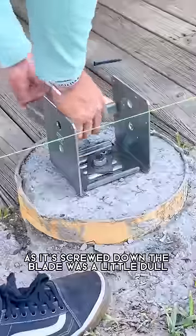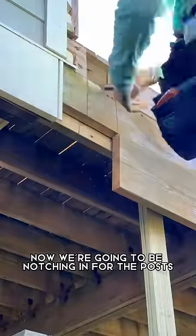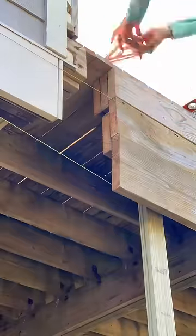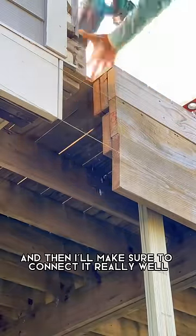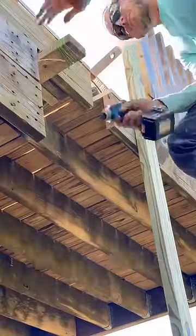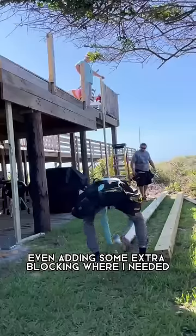This blade was a little dull but it did the job. Now we're going to be notching in for the posts onto the existing deck. You can see that I have that braced up, and then I'll make sure to connect it really well once the post is in there — even adding some extra blocking where it needed.